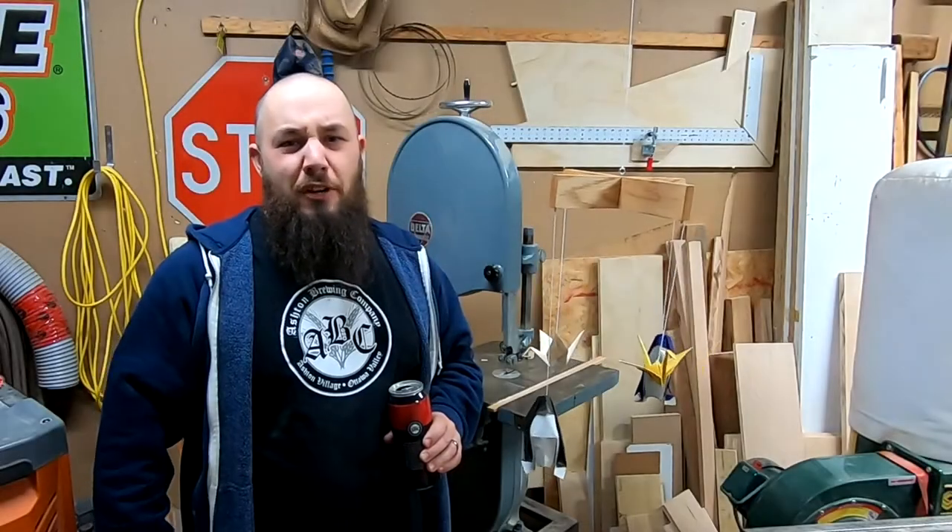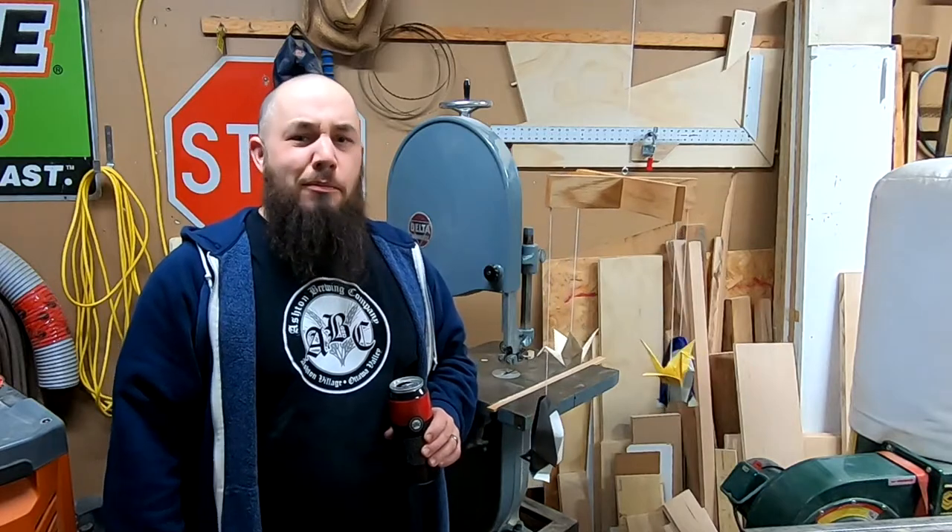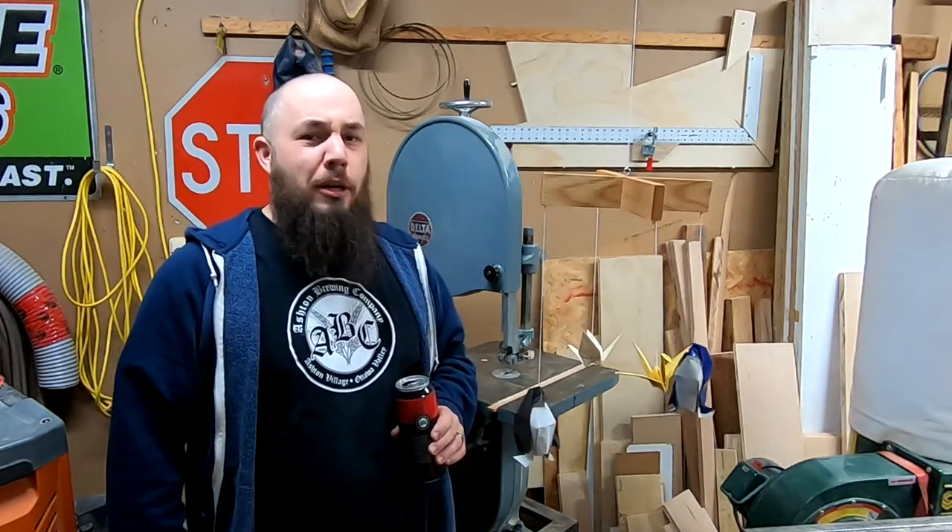I hope you enjoyed that video where I made this origami display mobile. If you did, I'd appreciate it if you'd give it a thumbs up, and if you're new here, please consider subscribing. There's going to be a link to Poor Man's DIY in the description below, as well as the other people who've participated in the origami display build-off. So don't forget to check out all those great videos. Until next time, cheers.